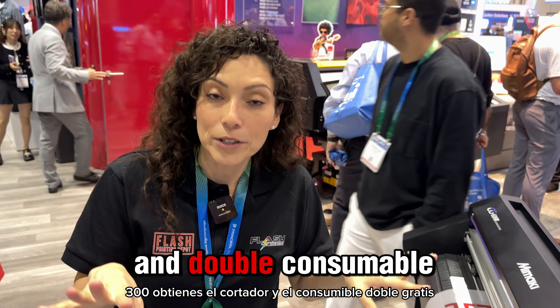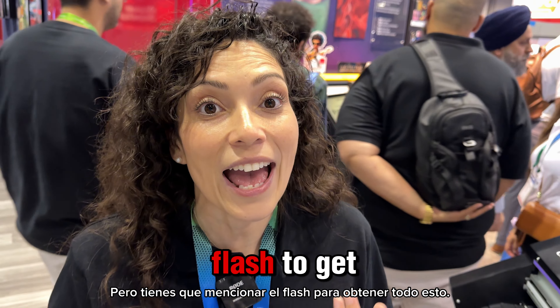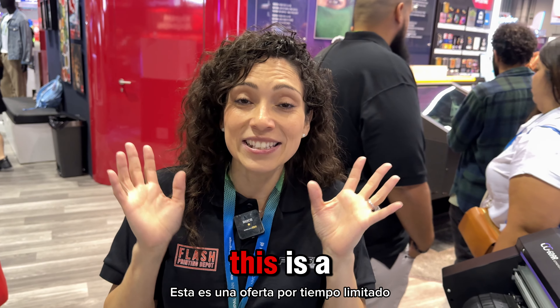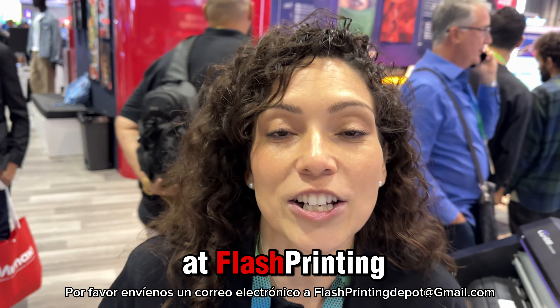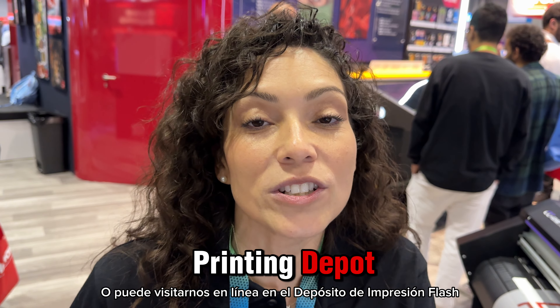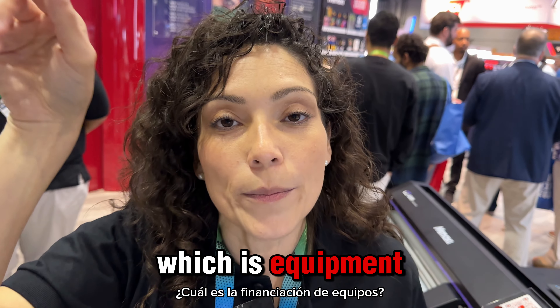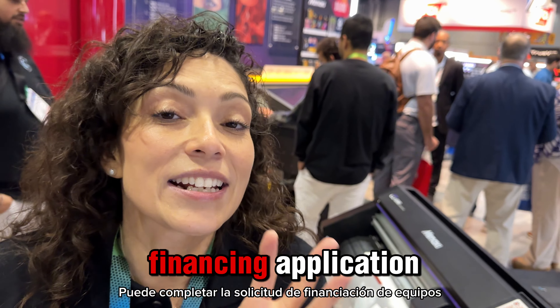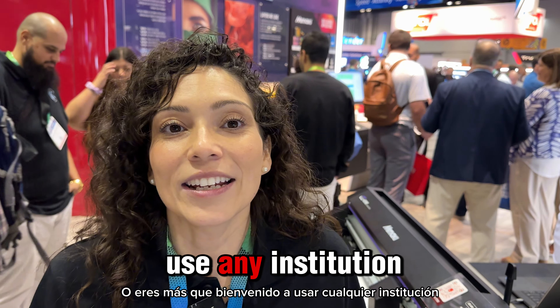If you purchase any DTF printer such as the BY20 — if you're not ready to invest or take your business to the next level with the 150 or 300 — we do have the BY20, which is a desktop DTF printer from Roland. We've been scrubbing the market trying to figure out the best desktop DTF printer, and the BY20 is it right now. If you mention Flash, you get double consumables with that. However, the free cutter is only with the TXF 150 and 300. With the BY20 desktop you just get the double consumables, but you do have to mention Flash to get all of this.